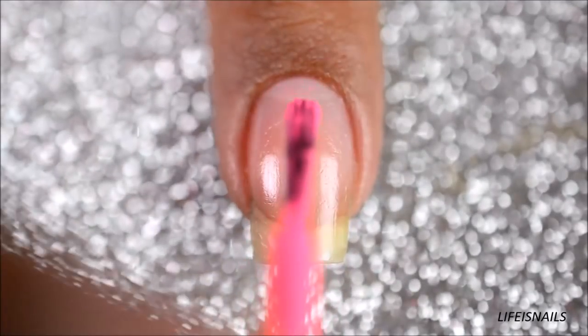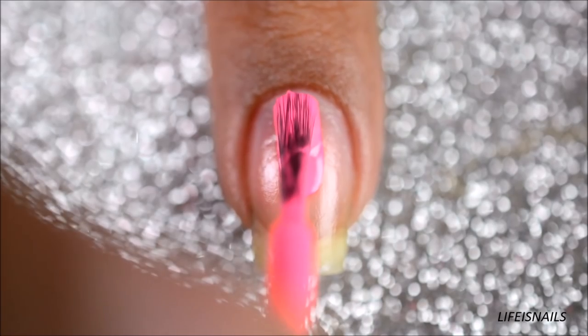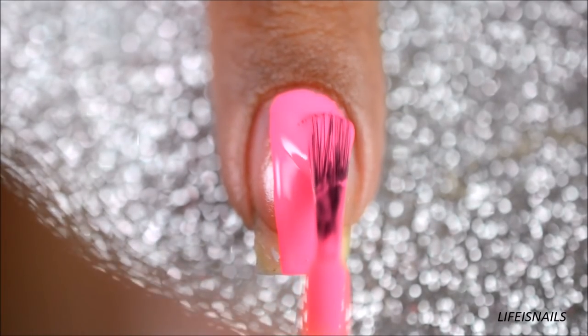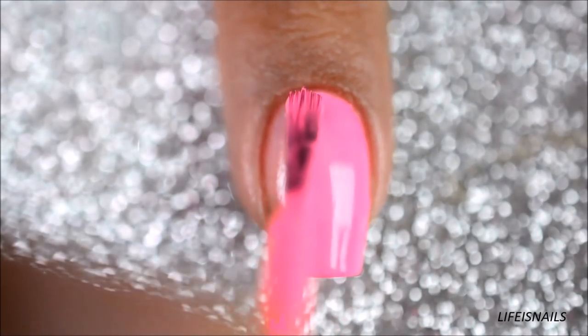Start off by painting your nails with one coat of pink polish. Here I'm using Orly Put the Top Down from Orly's Summer 2016 collection. This is a beautiful pink but my camera sadly just couldn't capture its real color.